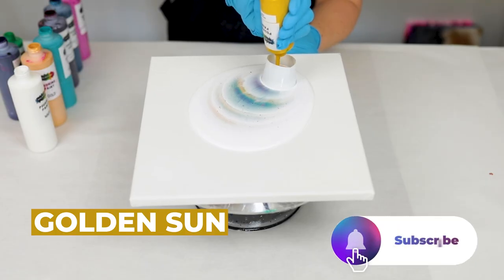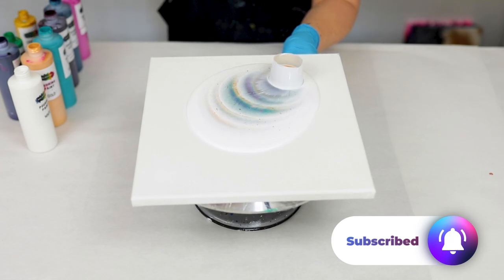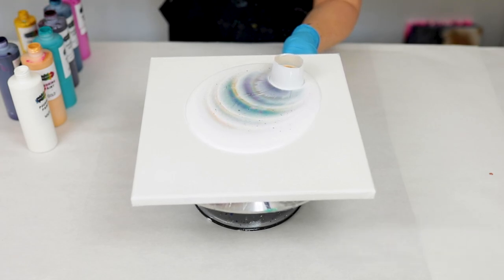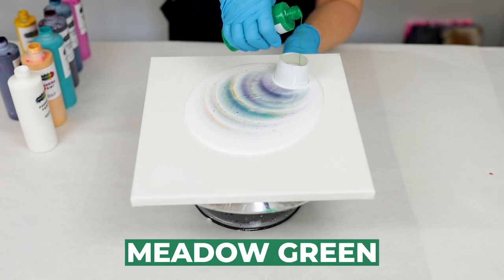I used a lot of gold, yellow, and turquoise — it is called turquoise. So use any colors that you would like, it's totally up to you.